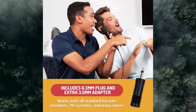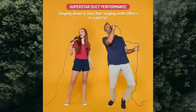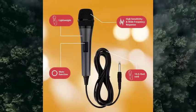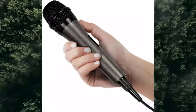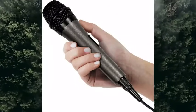Unleash your inner rock star: dynamic microphone features wide frequency response and high sensitivity for some powerhouse performances. 10.5-foot cord frees you up to stroll around. Easy to use: just plug into any ordinary microphone jack and get ready to start the party. Lightweight mic includes convenient mute function. No batteries required.